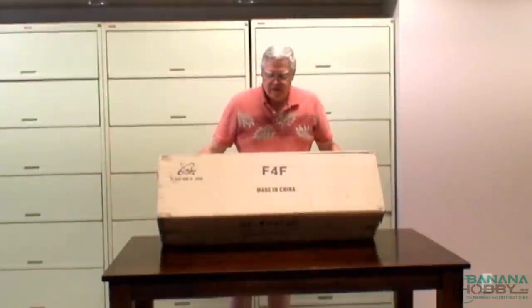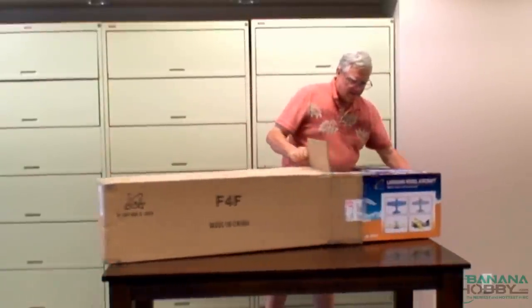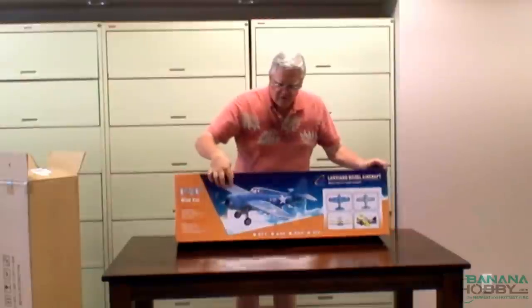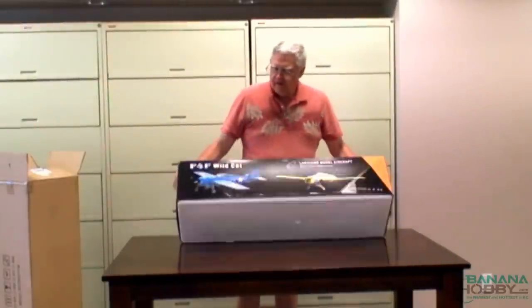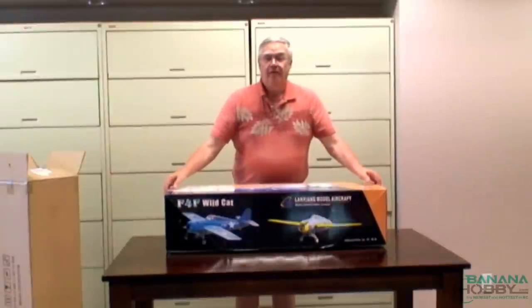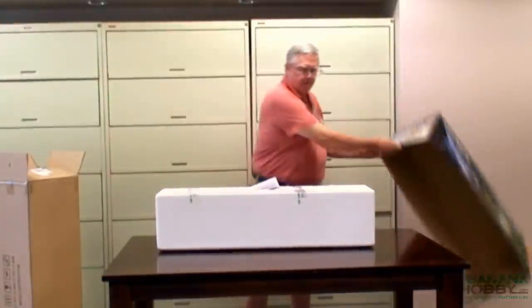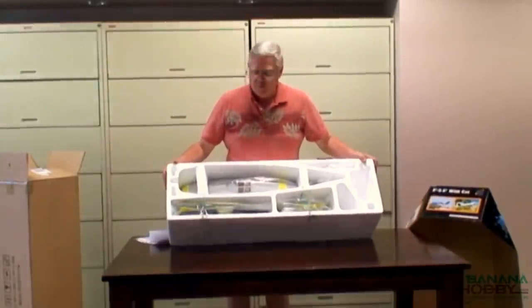Hello, I'm Michael Hare and today we have the F4F Wildcat from Blitz RC Works, sold by Banana Hobby. It came nicely packaged in a brown box to protect it. It's available in two colors: the more traditional blue and the pre-war colorful version with yellow and silver. It turns out I have the silver and yellow one, which will be more colorful than the World War II version in my opinion.